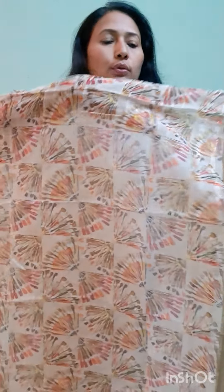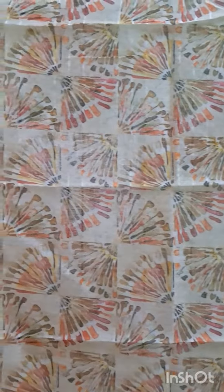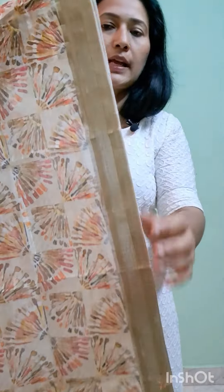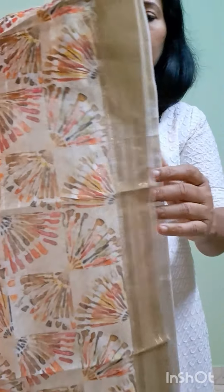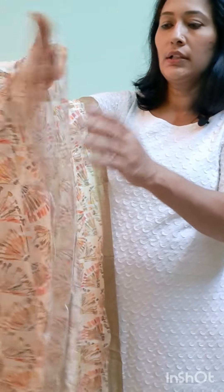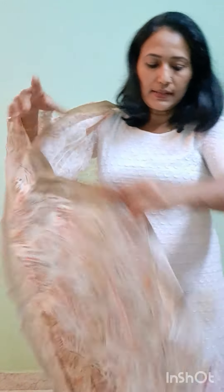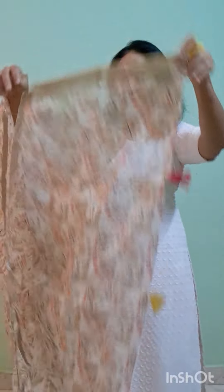The next product is a semi-linen material in a light yellow shade. It has a multi-colour print. On the sides, we are using a silver line. On the two sides, we are using a border. In the center, we are using a multi-colour print. On the two sides, we are using multi-colour tassels.